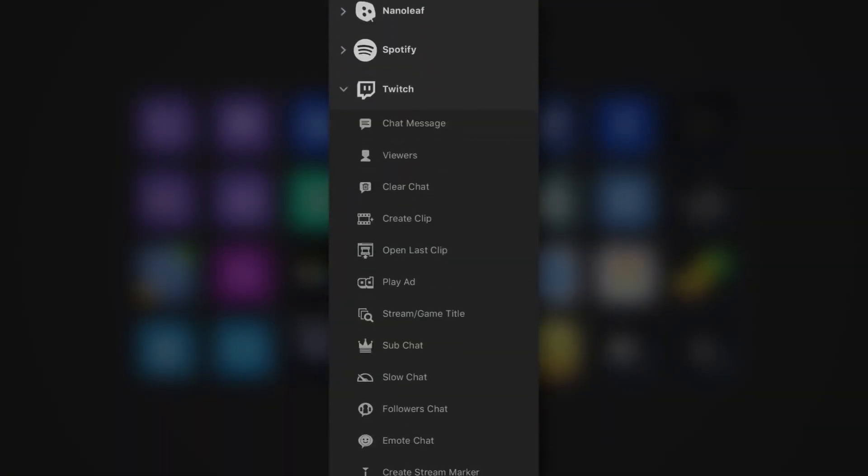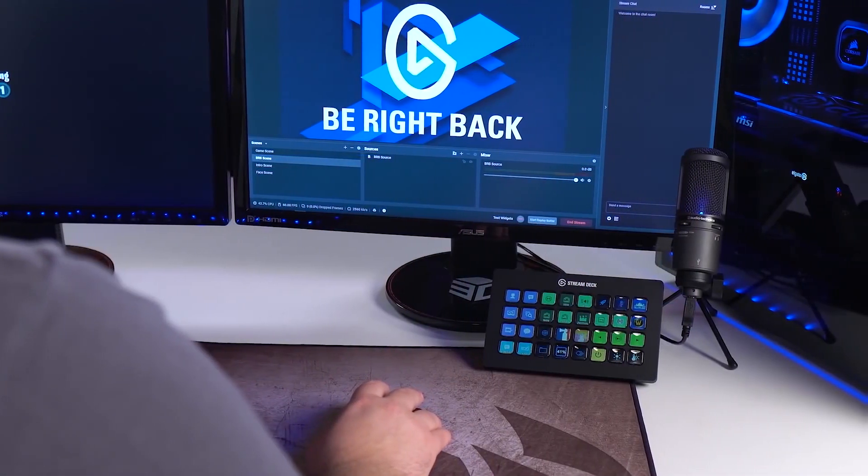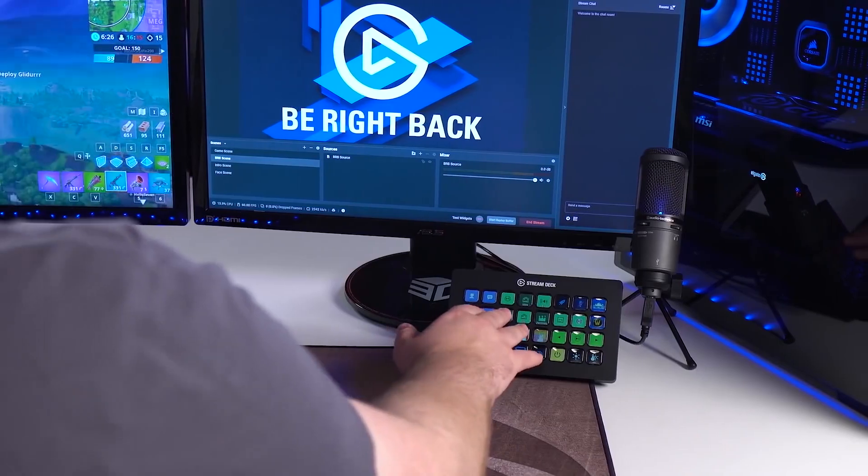Then, once you've downloaded the free Stream Deck app, you're ready to go. You can buy yours now and get streaming right away at scan.co.uk.